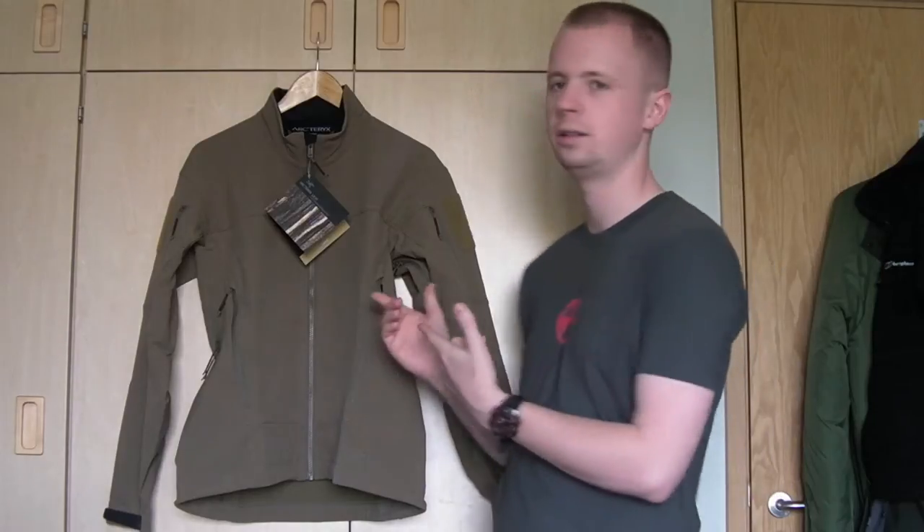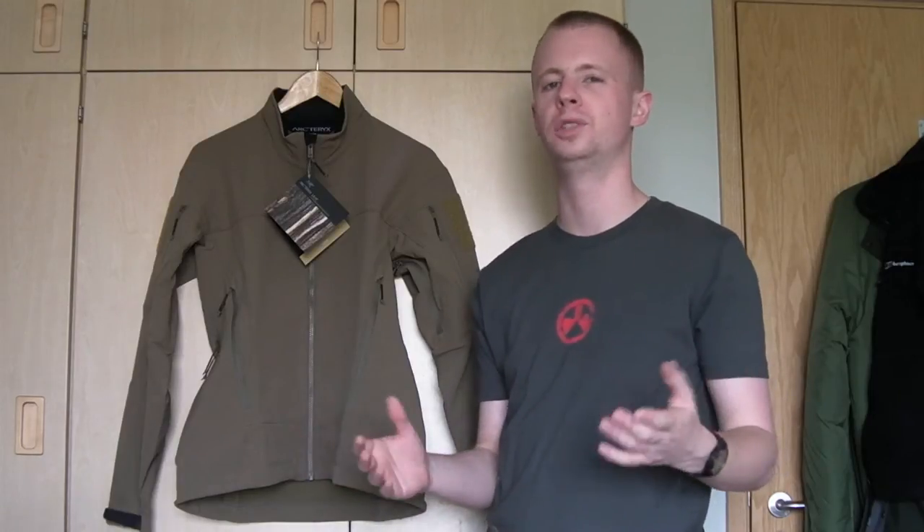Welcome back everyone, my name is Chris. We've got a gear review for you today — we'll be taking a look at the Drak Softshell Jacket from Arc'teryx LEAF. LEAF stands for Law Enforcement and Armed Forces.